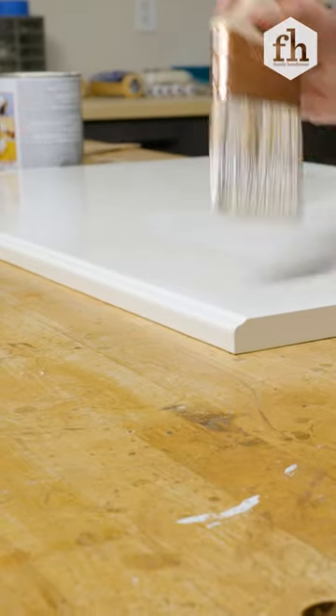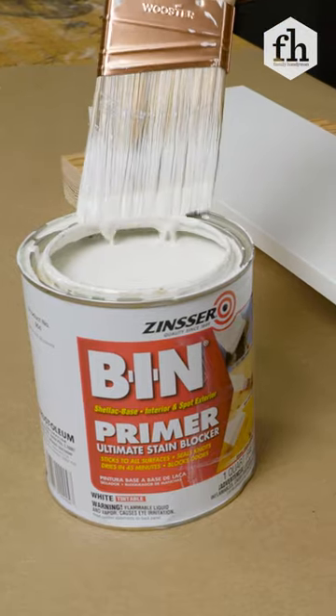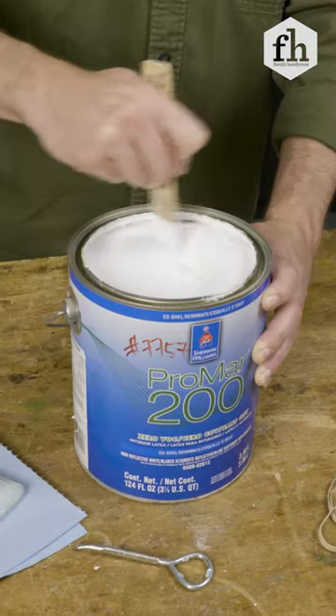We've all done it. When using the rim to remove excess paint, the grooves often get clogged with dried paint, making it really difficult to get the lid on airtight. To prevent this, first open the paint and give it a good stir.